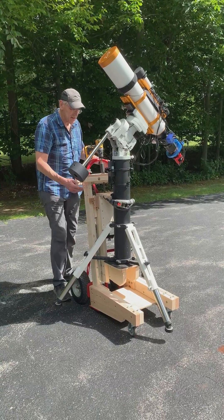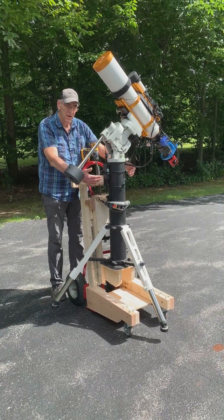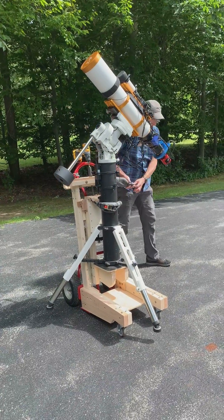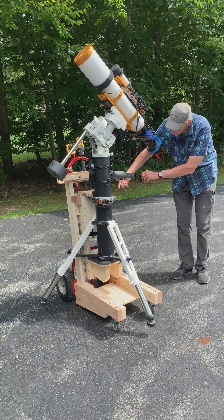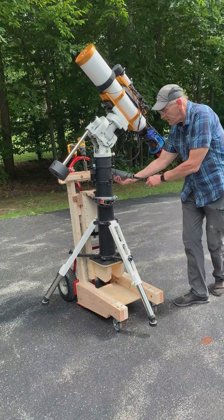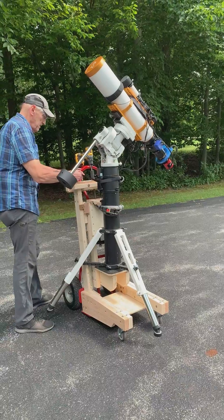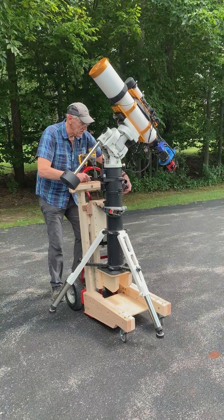Now I put on a safety strap that holds the telescope, the pier, and the hoist all together against the frame. That's just a safety measure — I probably don't need it. It comes around up here, with a ratchet to tighten it down.